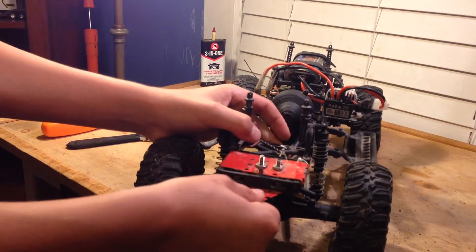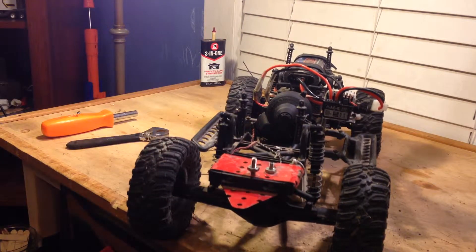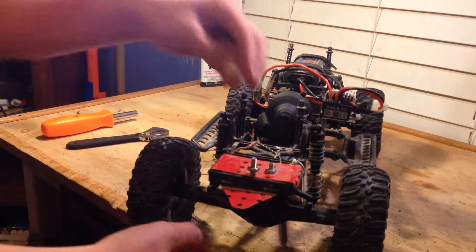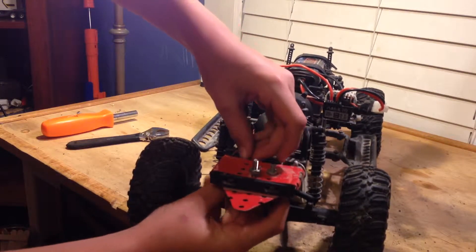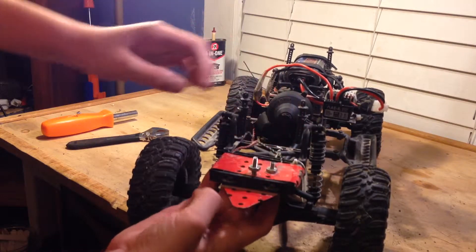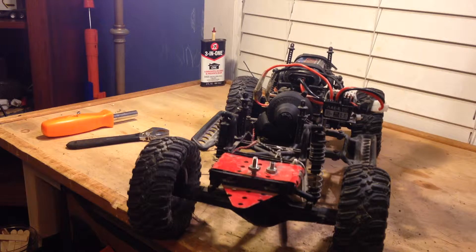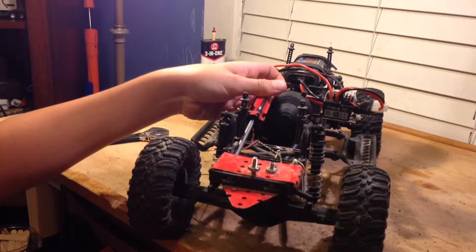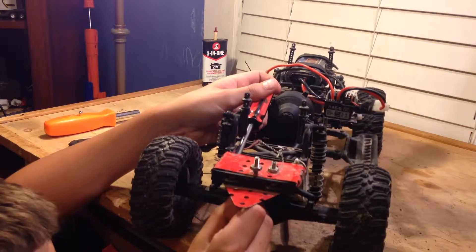Right now it comes forward and back, but that doesn't really do anything — you don't notice it much. That's pretty much all it is. When it gets really nice out and when I have a battery charged for this, I'll take it out and I'll have a video on that.